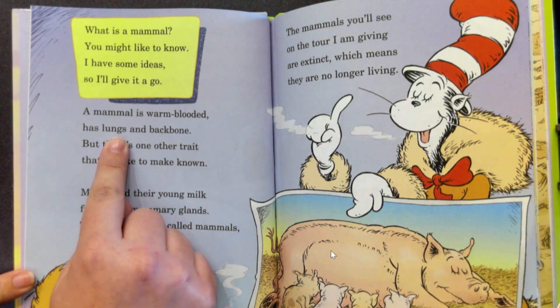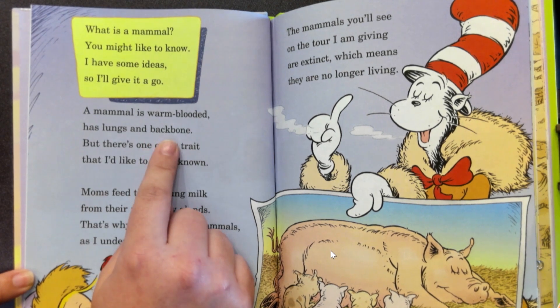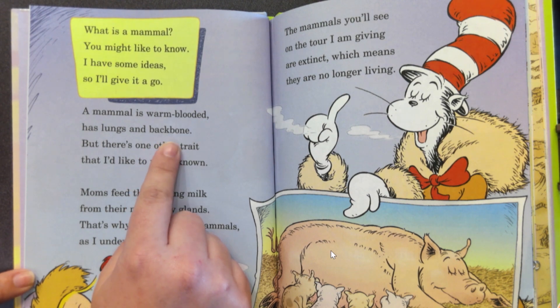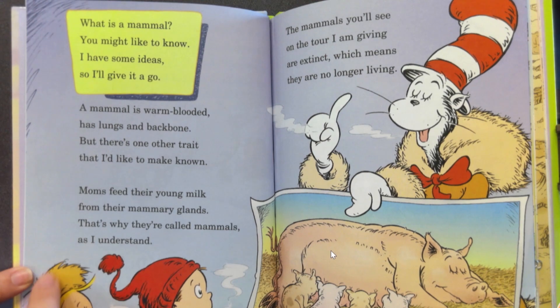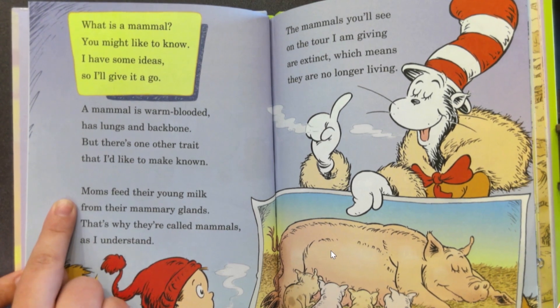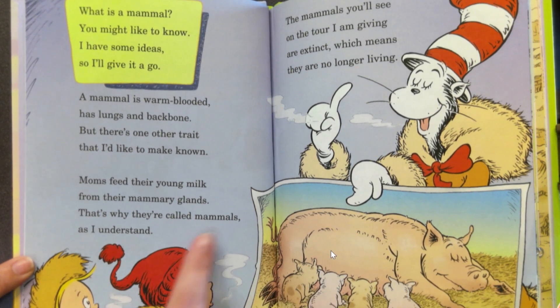A mammal is warm-blooded, has lungs and a backbone. Hey, do you have lungs? That's what helps you breathe. And the backbone — if you bend over and try to touch your toes, you might be able to feel your spine. We have lungs and a backbone and we're warm-blooded, that means we're mammals too. Moms feed their young milk from their mammary glands, and that's why they're called mammals.